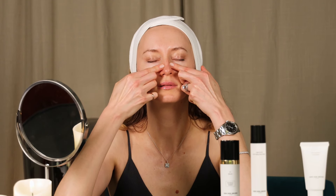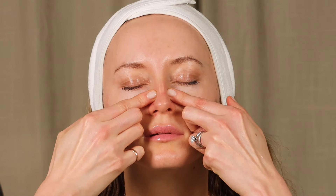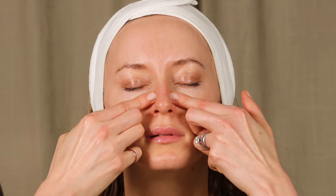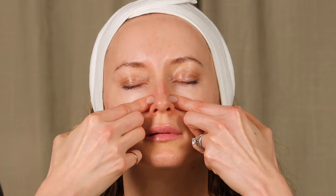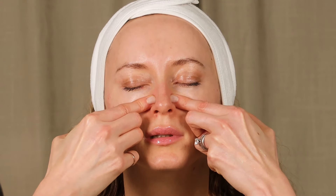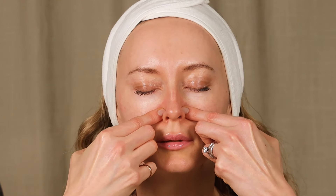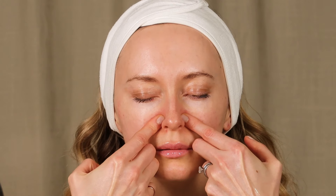Now place your fingers on your nose and feel where the bone edge is. Place your fingers on the bone edge and start to do slight massaging moves on the corner of your bone. You will feel a lot of tension there, so we need to get rid of that tension. Start from the bridge of your nose and slowly move to your nose wings.